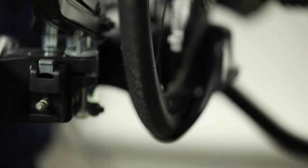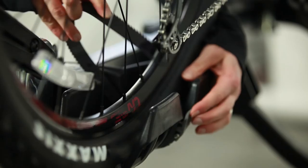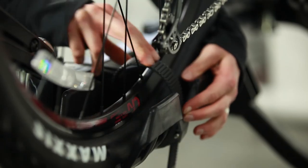The Superclamp 2-Bike comes with universal wheel trays to fit a wide variety of bikes and wheel sizes, and wheel straps are provided for use with e-bikes, bikes with fenders, or bikes that weigh more than 50 pounds.